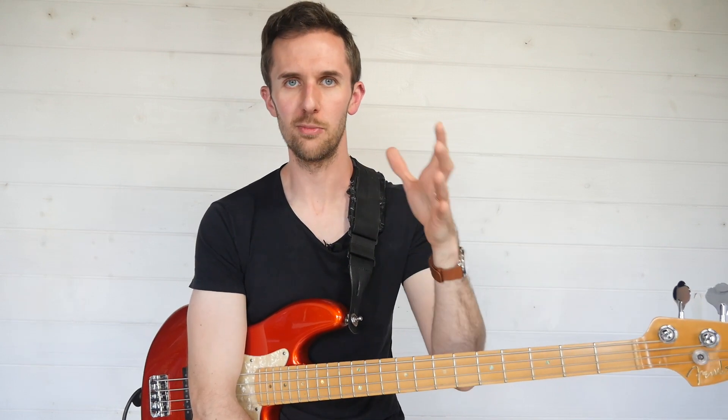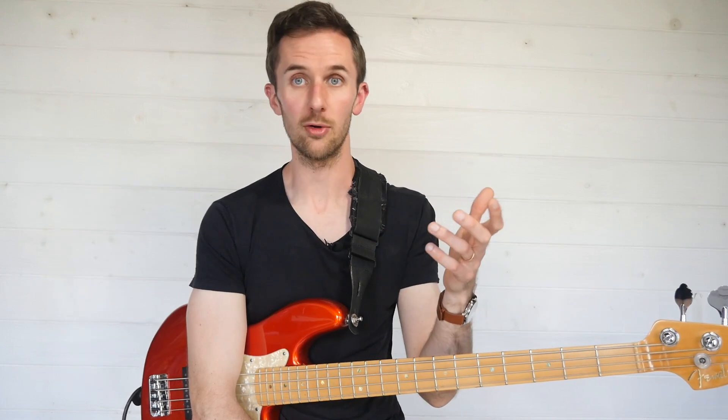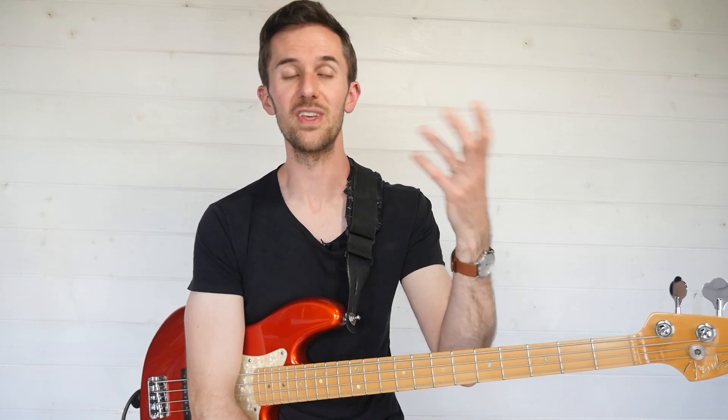It's a really interesting thing to put into your bass lines, and you'll find a lot of the classic grooves that you might like to listen to and play feature this rhythm.